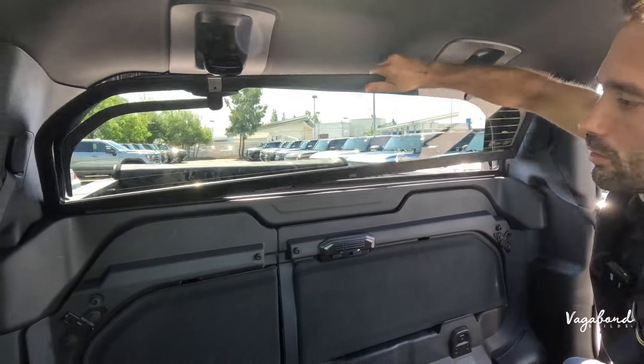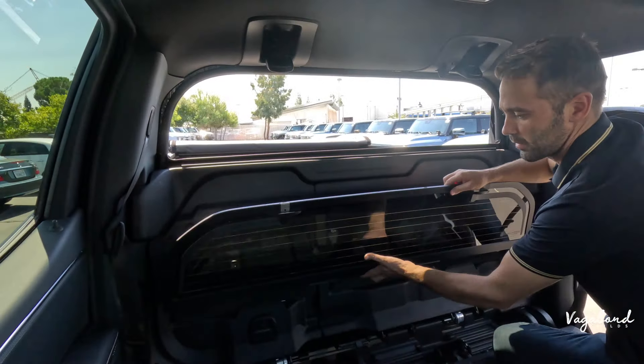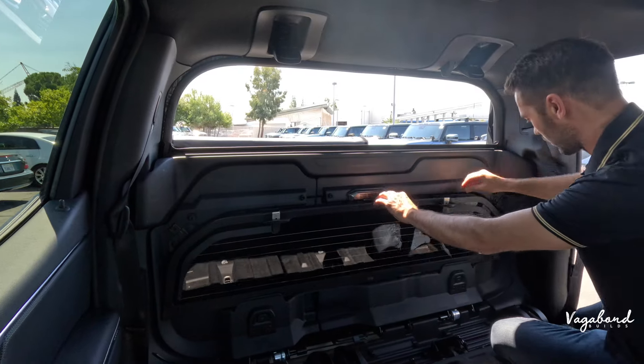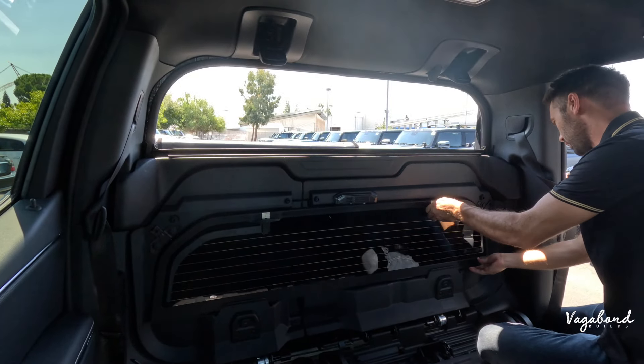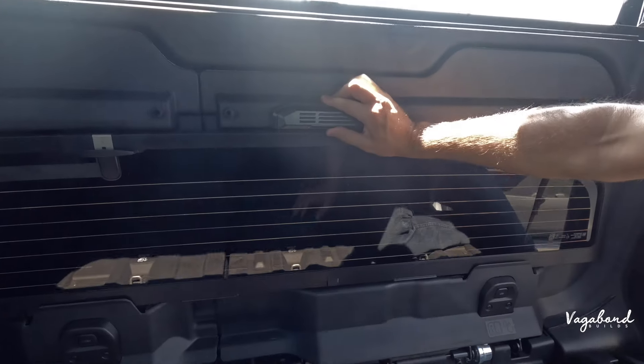You can pull that glass out. What are you going to do with this glass? You're going to tuck it right here. Make sure it's centered and in place — it actually clicks and is held by this latch right here.